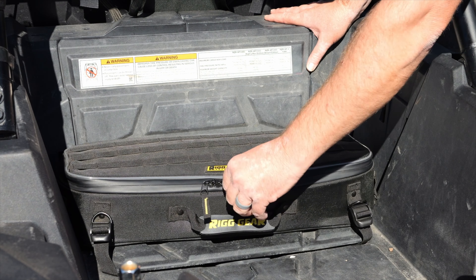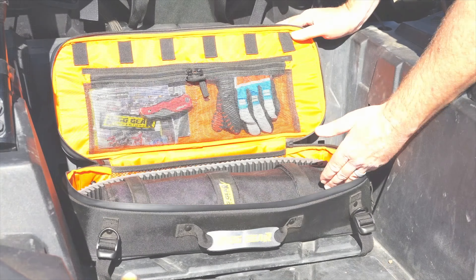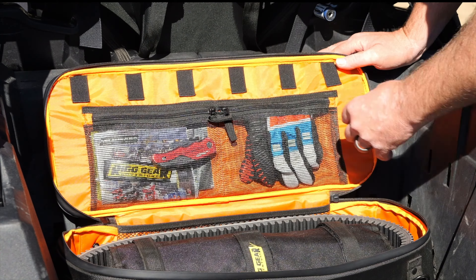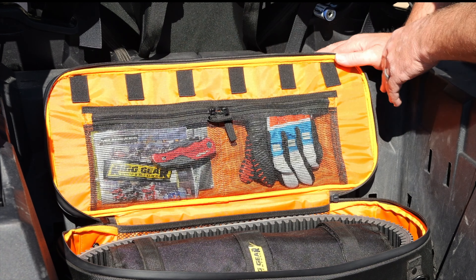We have water resistant zippers here on the bag, that's going to minimize water and dust getting into the inside compartment. Here you're going to notice two large mesh pockets that allow you to see what the contents are inside of them, and across the top we have some elastic loops that are perfect for a long breaker bar.